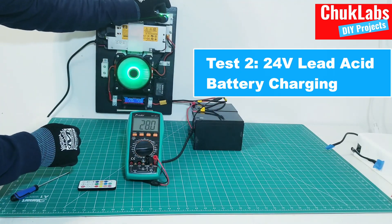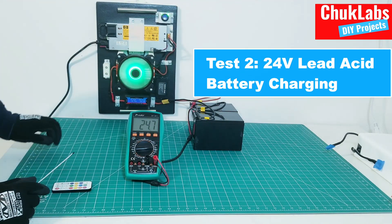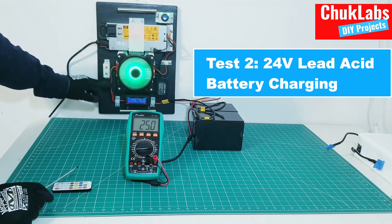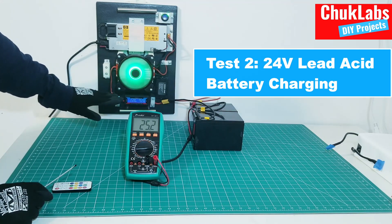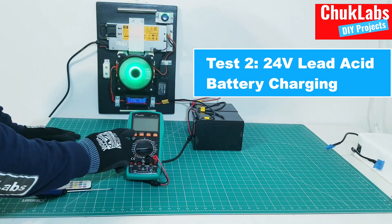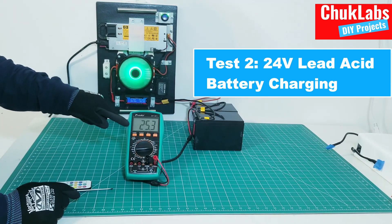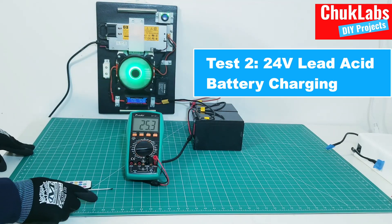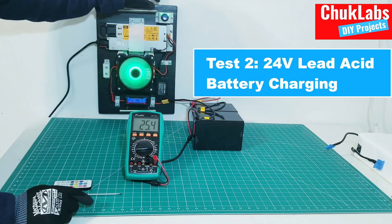Again, we turn the system on and check the charging current. Because it's the same kind of batteries, the current source maintains the charging current — it's still at 3.18 amps, which is approximately 3.2. As you can see, the battery voltage is slowly rising as we're charging. Next, we will show 48 volts.